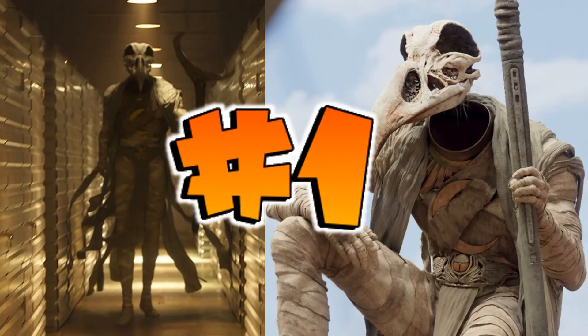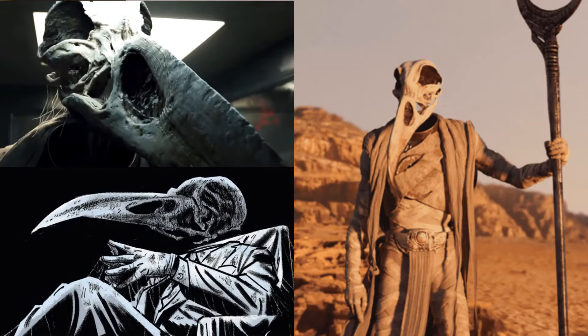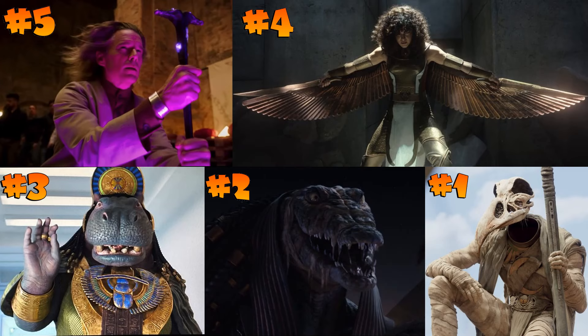At number one is Khonshu. He showed up and just looked incredible — I don't know how they pulled off the floating head effect, but it was amazing. Khonshu is something from the comics that appeared in the show with his floating skull head and suit. I would absolutely love to see a Khonshu figure for the Moon Knight show. That's my top five — let me know what you think!